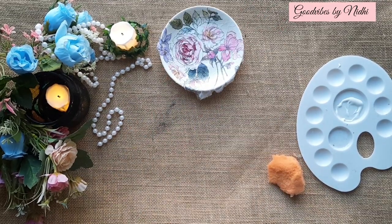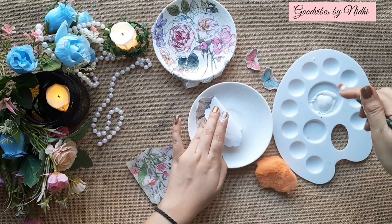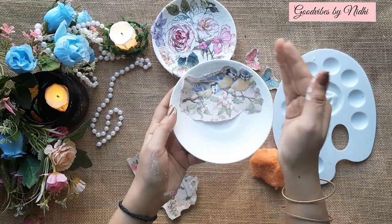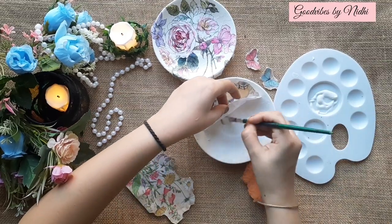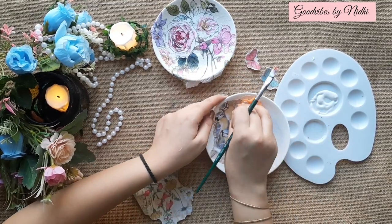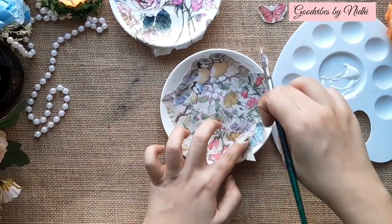Let it dry completely, and now let's move on to the next plate. Arrange the design according to your wish. The paper is a little thicker compared to the napkin. This plate has a round edge, so stick the paper very well on that area. Stick the other pieces of paper as well. Decoupage is a very fun and easy technique which makes the pasted paper look like it's actually painted.